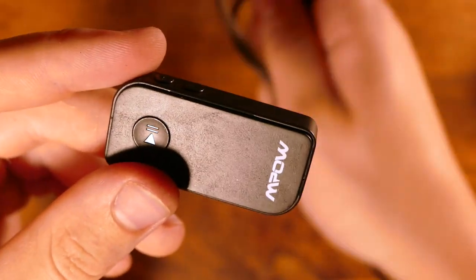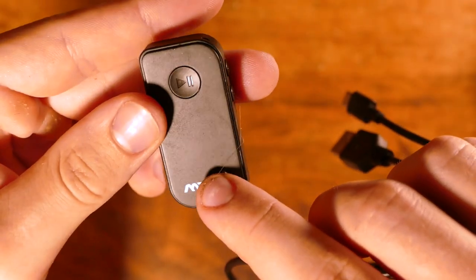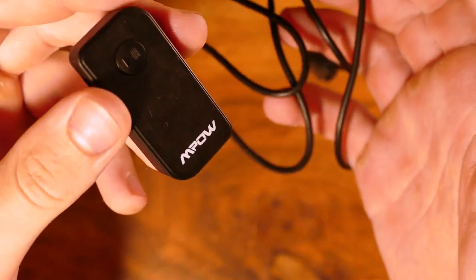We take this USB cord, shorten it down a little bit, and then plug it into a USB car adapter. That way whenever the car turns on, this thing turns on, and whenever the car turns off, this thing also turns off. Now what we need to do is shorten down this cord because this thing is going to be sitting right next to the car charger, and we don't want it to be an annoyance.